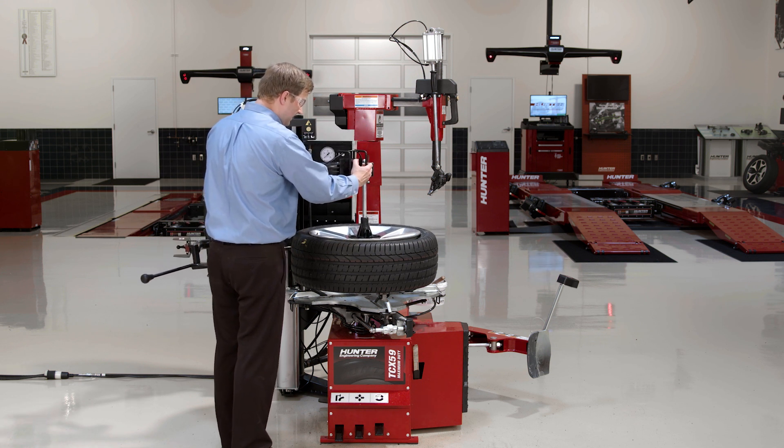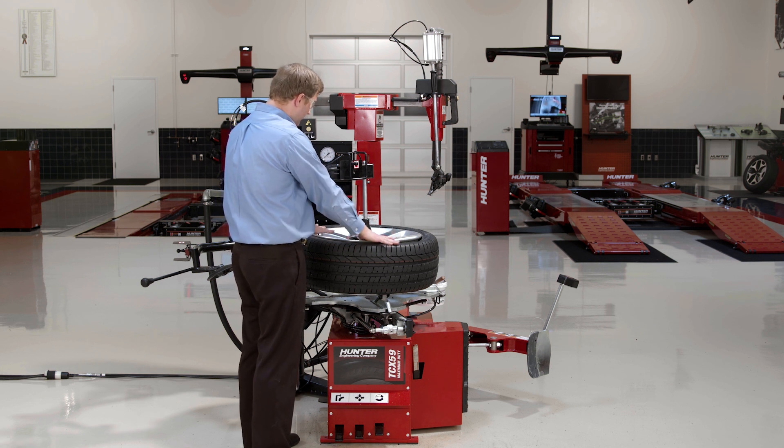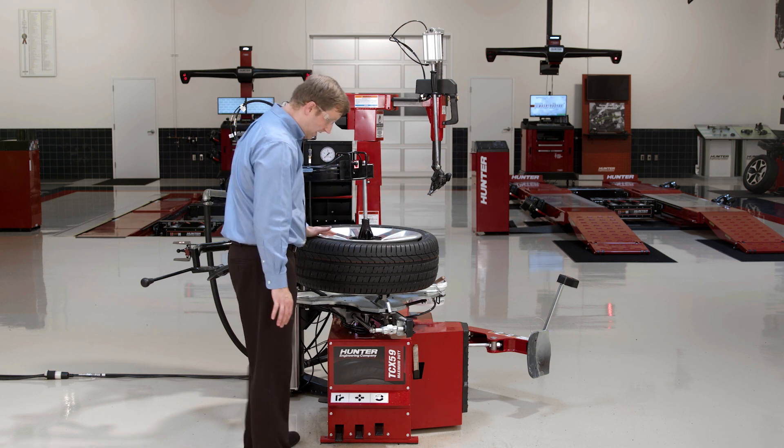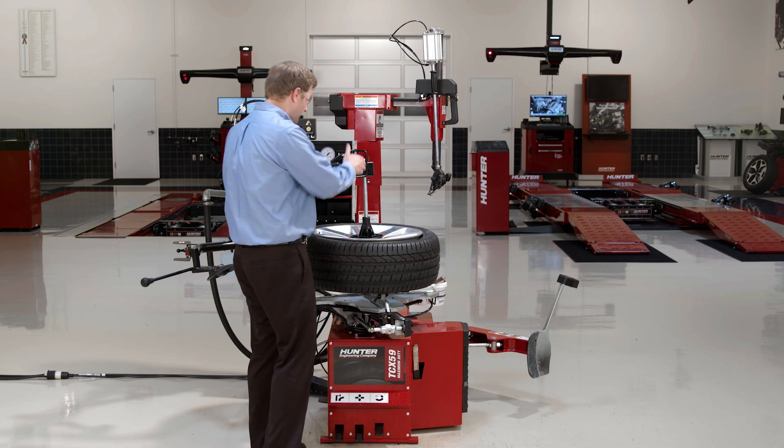I've got my clamps sort of preset, but as you can see the bead press pushes the wheel down flat against the clamps so I can go ahead and clamp without having to try to push it down onto the clamps myself.